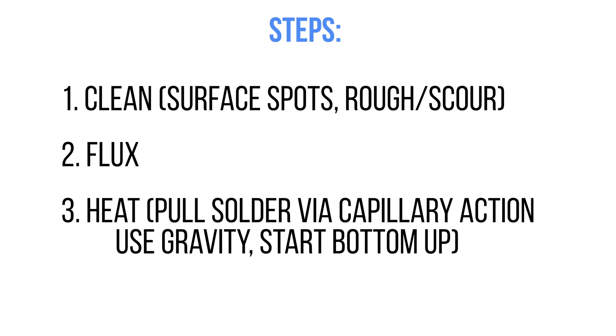The third step is applying heat. You want to use an adequate heat source and apply the heat to the joint — in our case those elbow connectors and T connectors. We want to apply the heat there and pull the solder in using capillary action from the straight copper pieces. And if we were doing this in the wall for a bathroom fixture, we'd want to use gravity to our advantage — start at the bottom and work our way up so the solder flows downward and the rising heat warms the areas you're about to reach.